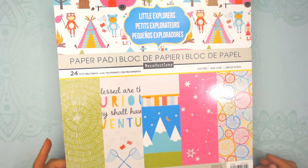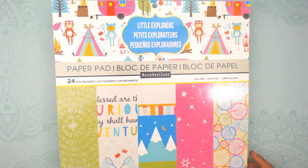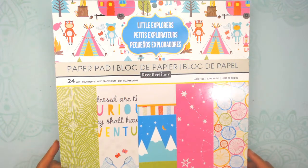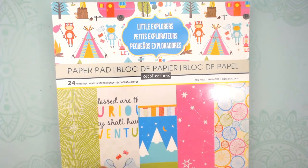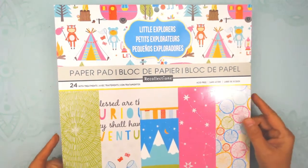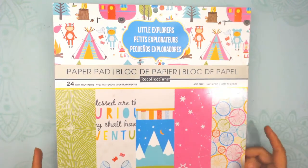Hi, this is Debbie from Project 39. If you're new to my channel, I make mini albums and all sorts of paper crafting things. If you've been here before, thank you and welcome back. I want to show you what I made with this Little Explorers paper pad. On Instagram, I had two paper pads and asked which one you'd like to see next, and Little Explorers was the winner.